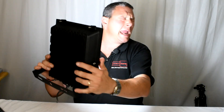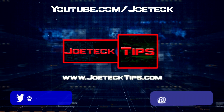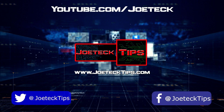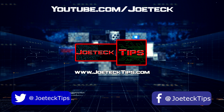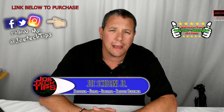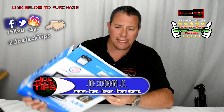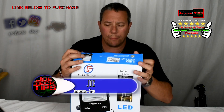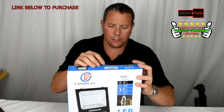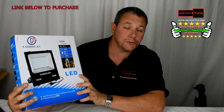Hey guys, this is Joe Tech from Joe Tech Tips. We're on Facebook, Twitter, and Instagram, and today we're going to be checking out another LED light that is tremendous. It's a hundred watt.